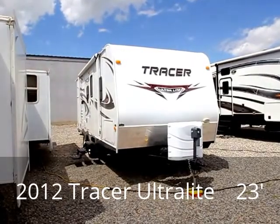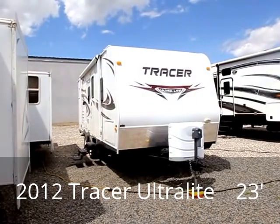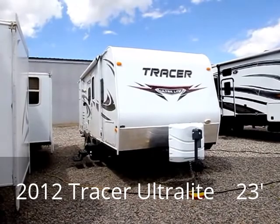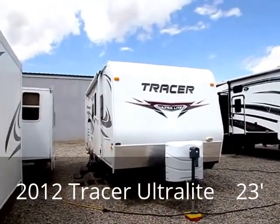Hello again, this is TJ from RVs of America, and in this video I'm going to show you the 2012 Tracer Ultralight Bumper Pull Trailer by Primetime Manufacturing. I believe Primetime Manufacturing is probably a division of Forest River.